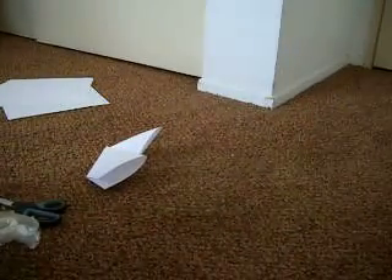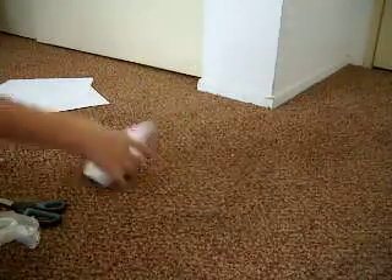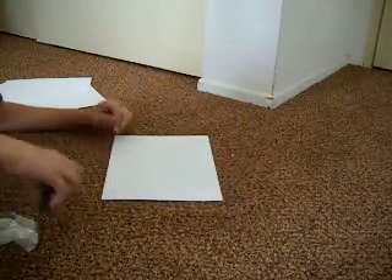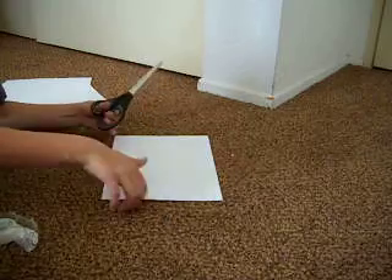All right, this is how to make a paper bullet. It's quite simple. So let's just take a piece of paper and put it in half.